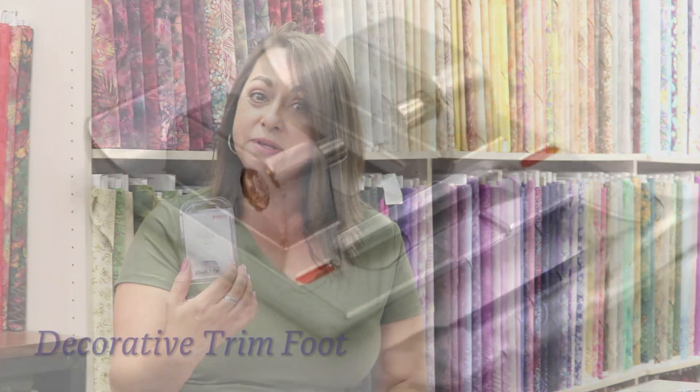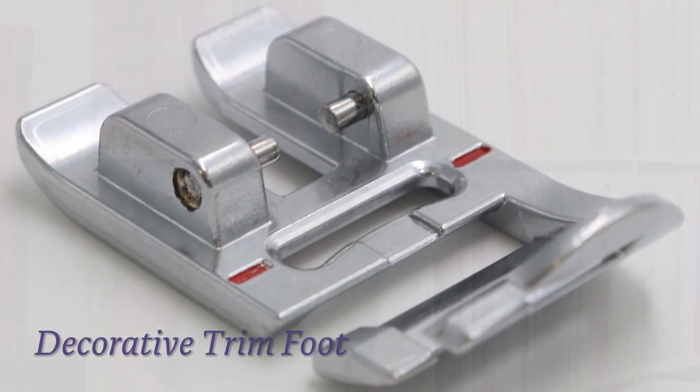Hello everyone! Guess what? Today is Friday Foot Frenzy, and today we're going to show you how to use a ribbon foot. We've got the Pfaff ribbon foot and the Janome ribbon foot. I'm not sure what brand you use, but I bet they have it available for you as well — check with us because we do carry other brands of feet.